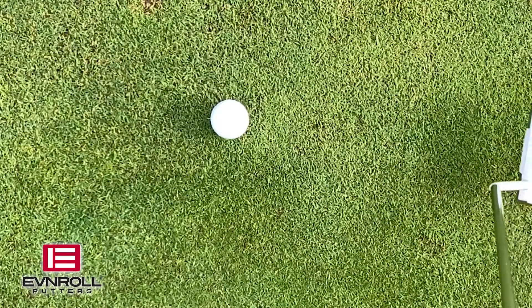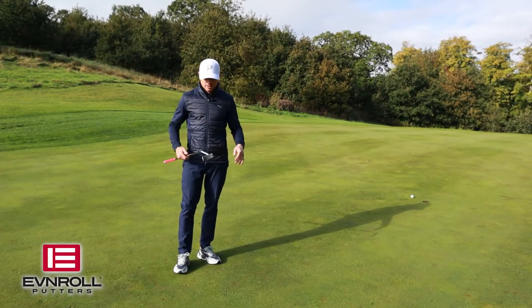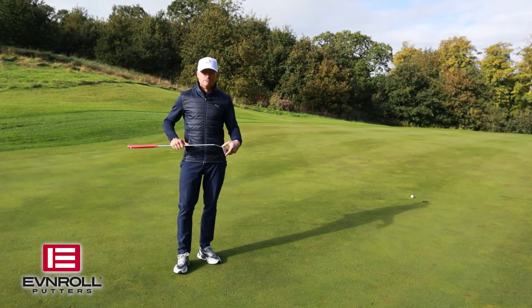Now as you see that missed a little bit left, but it started exactly where I wanted it to. It came off pure and with the milled face you're going to find yourself getting a really good roll.